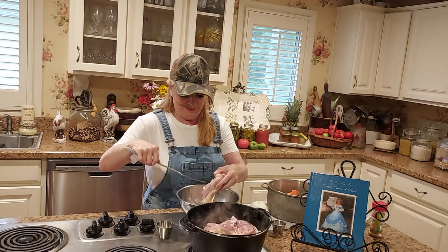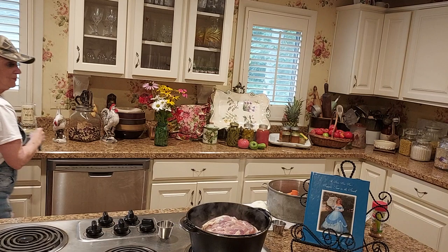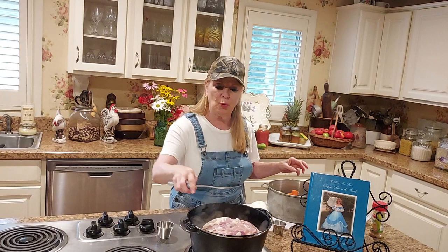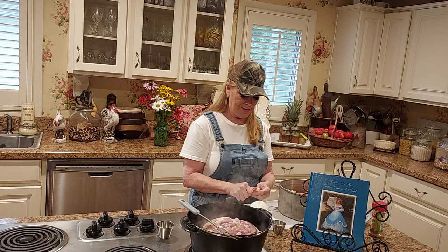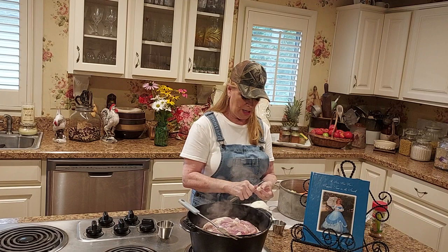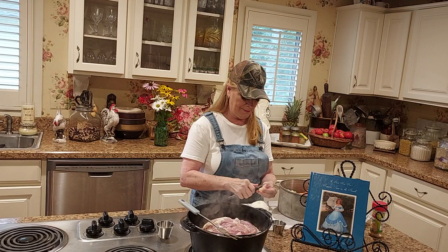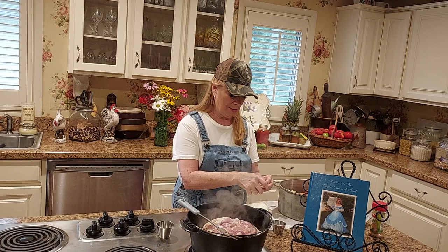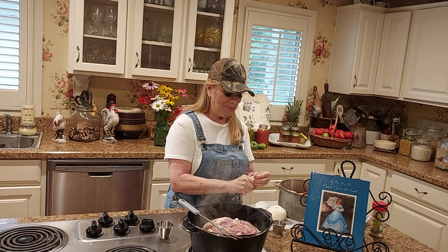I don't like touching raw chicken. I usually have my gloves on but I didn't today. So while we're waiting and I'm moving it around, I'm going to put some fresh garlic. There's nothing better for me than fresh garlic. I have about four cloves of garlic and all I'm going to do is just cut them. I've got a little presser but I'm not going to use that today for the sake of time.